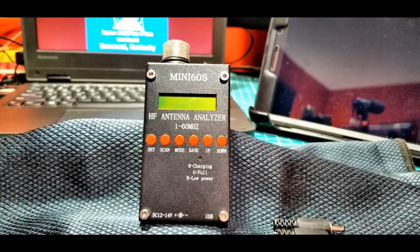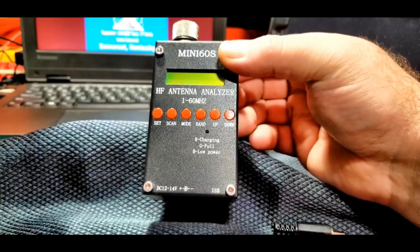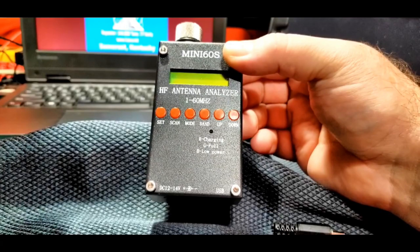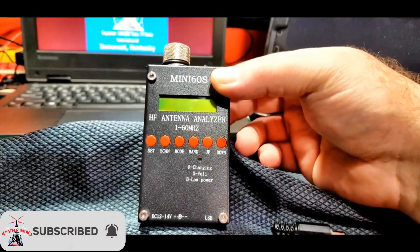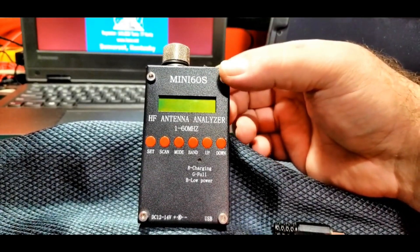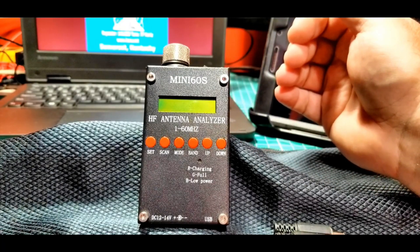This is quite a bit smaller than the original SARK, probably half the size, maybe even less. It seems to be a pretty good unit hardware-wise. It's pretty dense — there's not a lot of empty space inside. A person out of Germany did a teardown on this and did a very nice run-through. I don't speak German, but you could watch the pictures and see what was happening. It's a very tight, all-metal case, and it actually seems well-constructed.